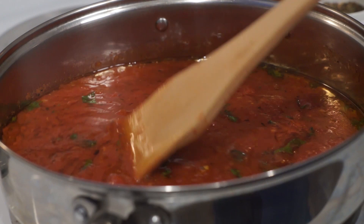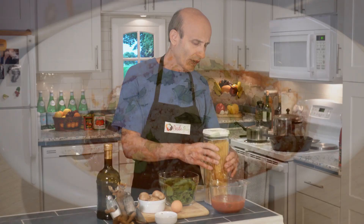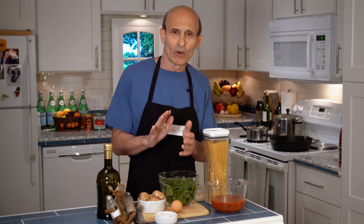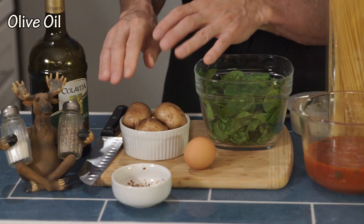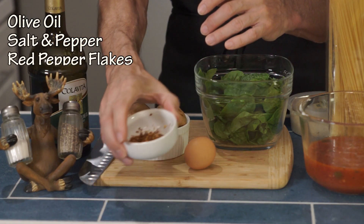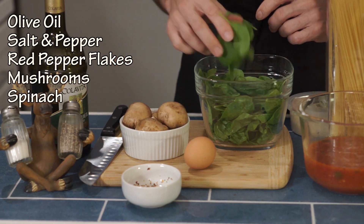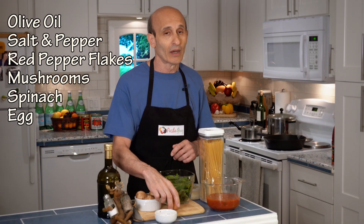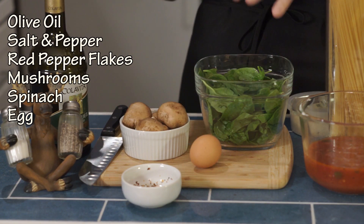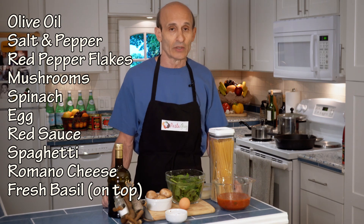We're gonna need sauce — if you haven't checked out my marinara recipe yet, please do. It's a simple quick sauce that uses a secret ingredient that gets it right every time. I'm going to use some capellini, some angel hair pasta, and we're going to sauté with some extra virgin olive oil, salt and pepper, and red pepper flakes. We're gonna sauté some mushrooms and spinach, then fry an egg and put it on top. You've got your protein, your vegetables, and your carbs — it's a complete meal and it's really excellent.